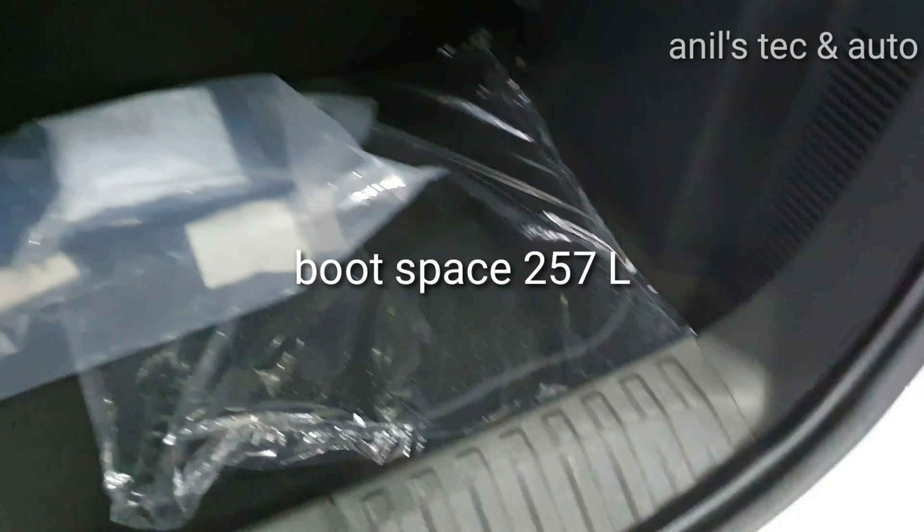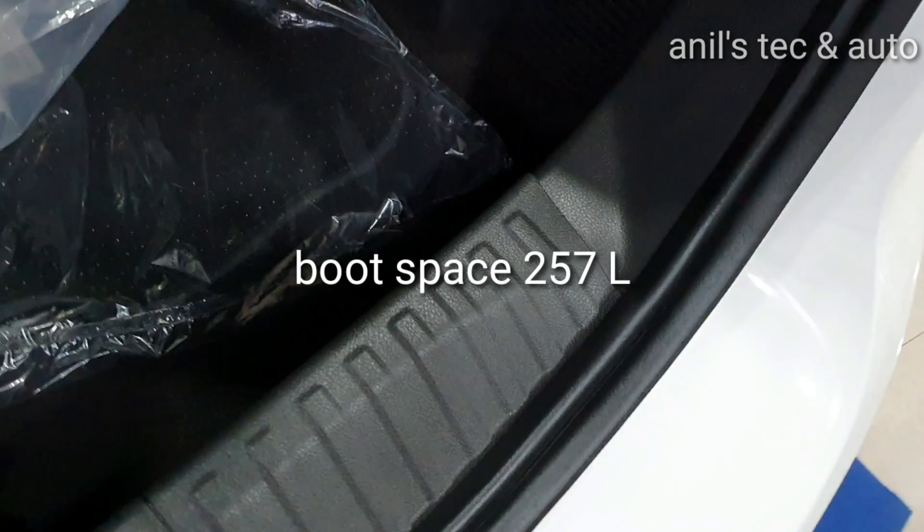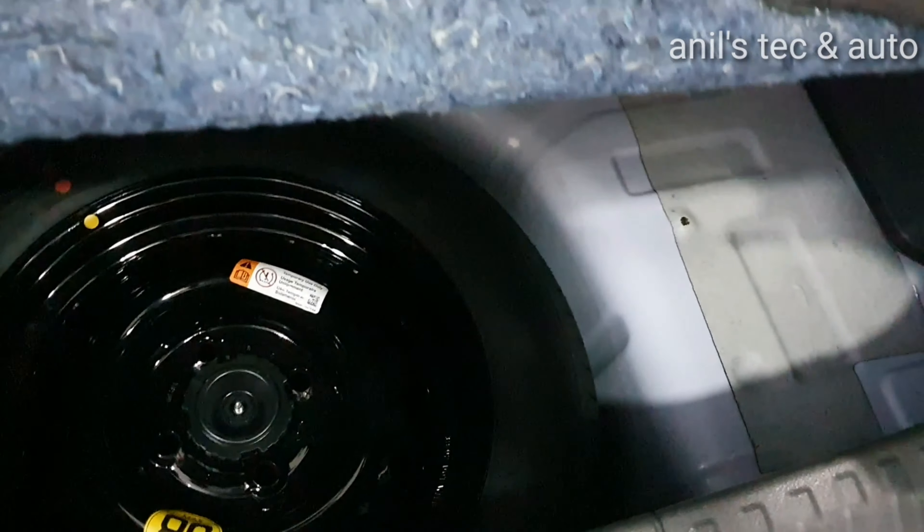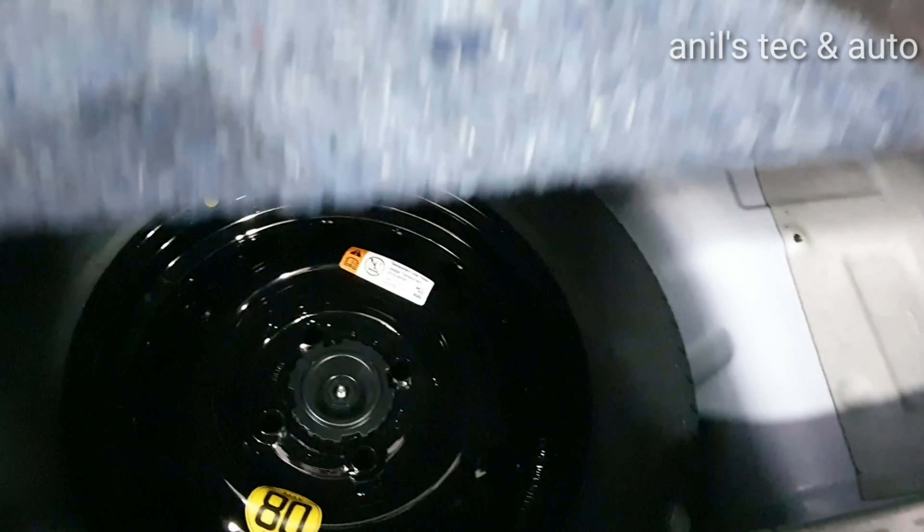You can see the boot. The boot lip is a bit protruding. You can see the spare wheel which is a tinier steel wheel.